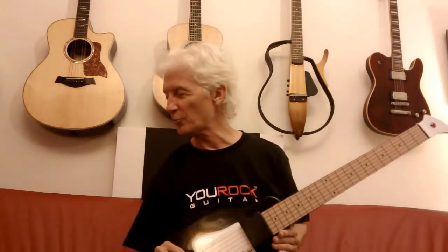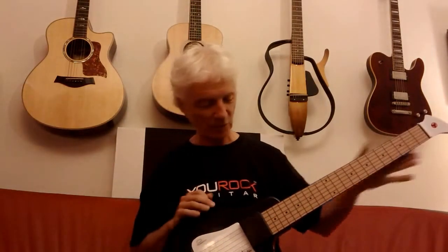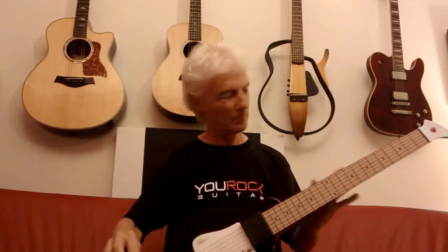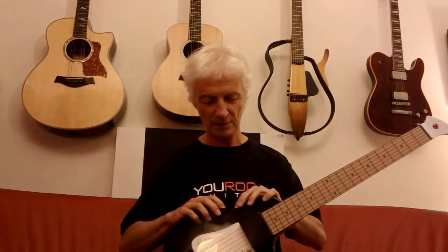Here's the second sound group, which is acoustic 12 string. And with the chorus on. The next one is a nylon pick guitar. And the one following that is nylon fingered.